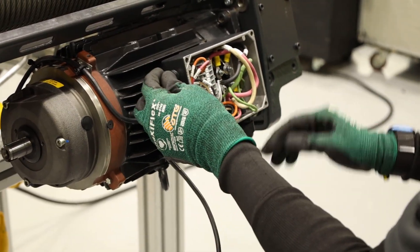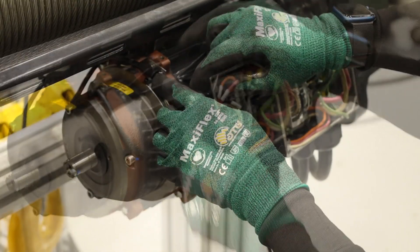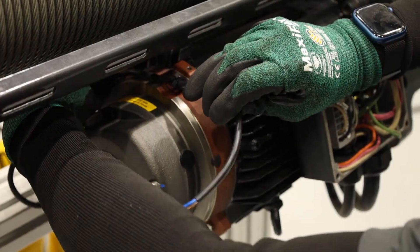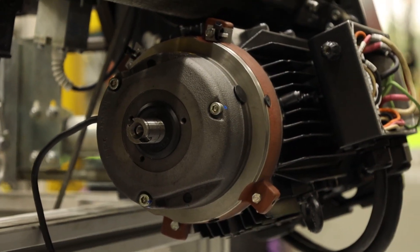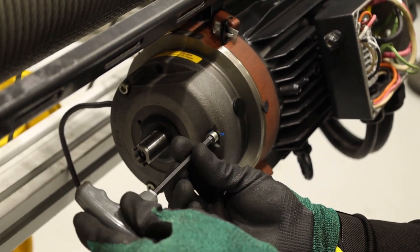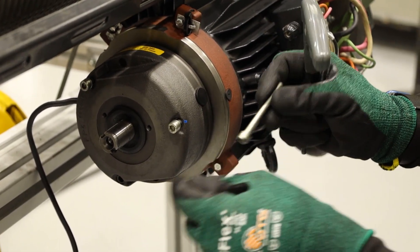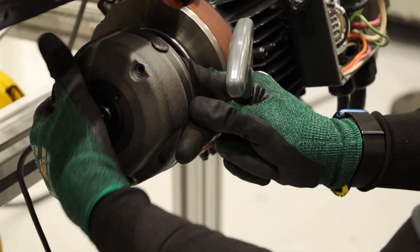We recommend that you replace the connector immediately so as not to misplace the part. To release the brake wire from its position, either loosen the two eight millimeter bolts or the zip ties and feed the wire through. Partially loosen each brake coil bolt with a five millimeter T-handle Allen wrench until the brake coil and motor are evenly separated all the way around.